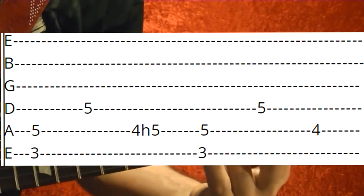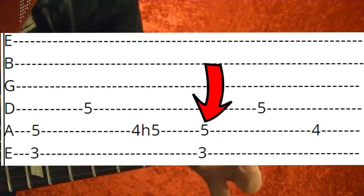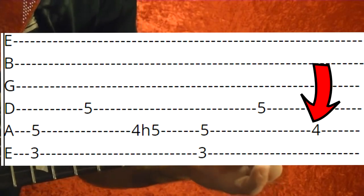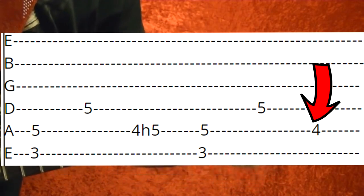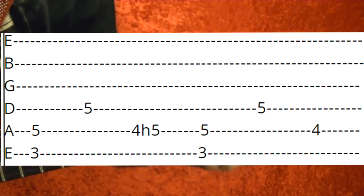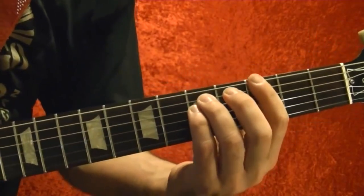The second time you play it, it's the same but you just hold the note at the fourth fret fifth string. But don't just play it — bend it up and shake it. You play it twice through.